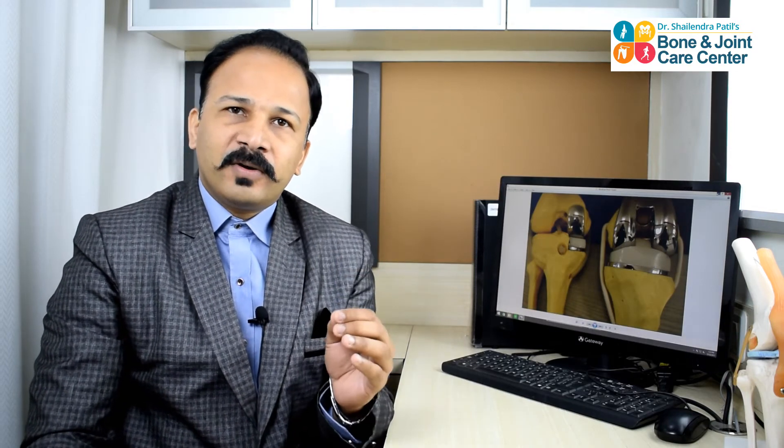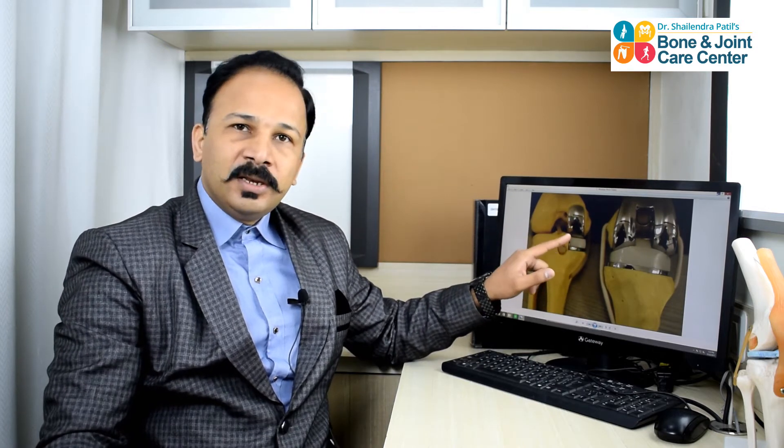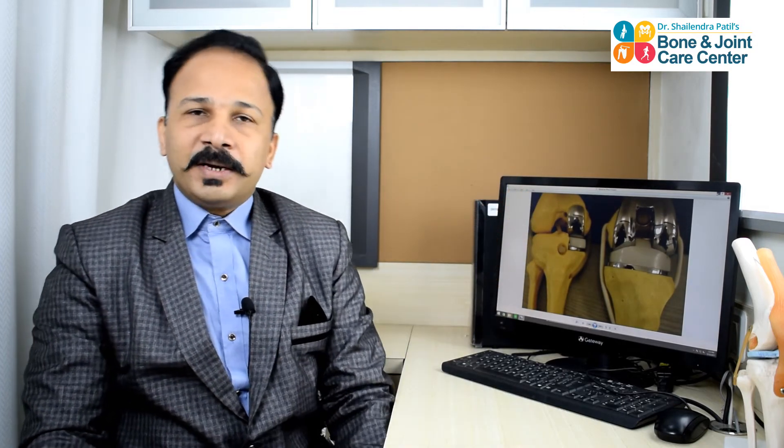We take a small cut in front of the knee and we replace the damaged articular cartilage, as you can see in this diagram, on the femoral side and on the tibial side. We replace it with metal caps above and below and a polyethylene cap in between. As you can see, out of 100%, we are just replacing 30% — the rest of the 70% remains as it is, or God-given. So we have preserved the ligaments, the meniscus, and the cartilage on the other side of the knee. Therefore, partial knee replacement surgery is a bone and tissue preserving surgery.